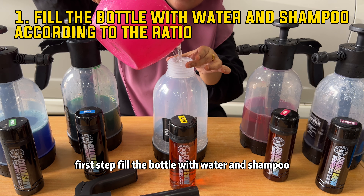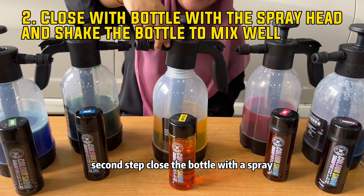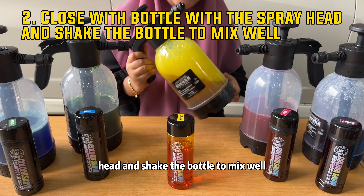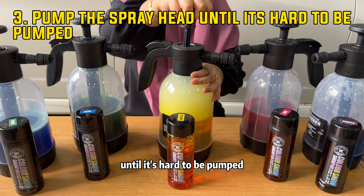First step, fill the bottle with water and shampoo according to the ratio. Second step, close the bottle with the spray head and shake the bottle to mix well. Third step, pump the spray head until it's hard to be pumped.